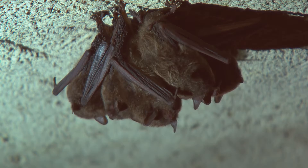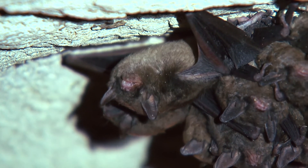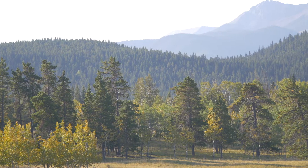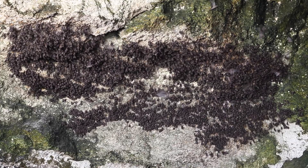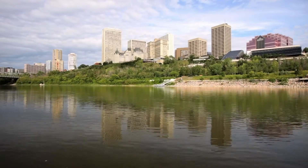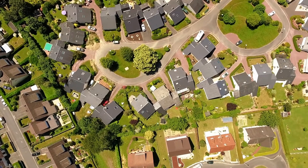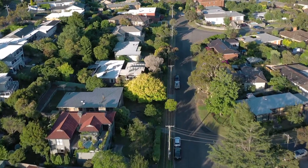Even though we rarely see these elusive nocturnal animals, bats are actually one of the most common types of urban wildlife. In natural landscapes, bats like to roost in sheltered places like hollow trees or caves. But as urban areas have overtaken wild spaces, bats have taken to roosting in buildings and other human-built structures. This is not always a safe or stable solution for the bats.